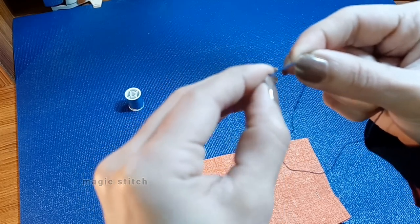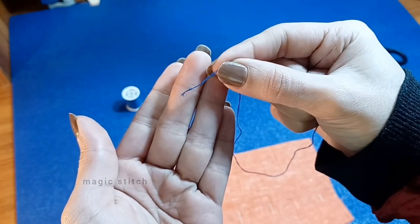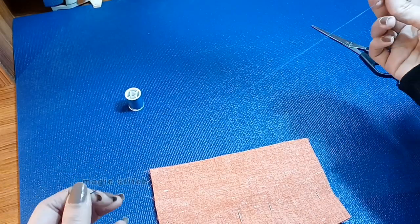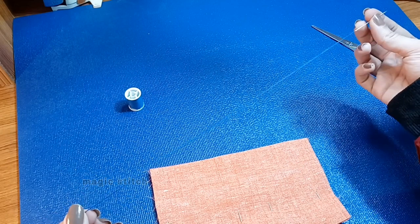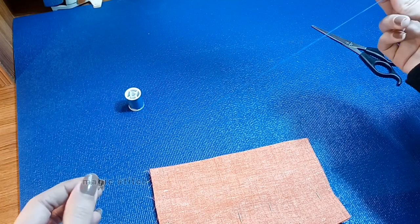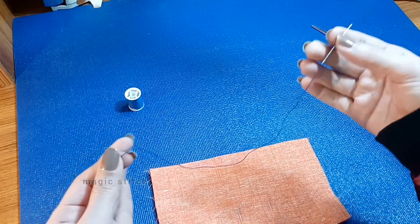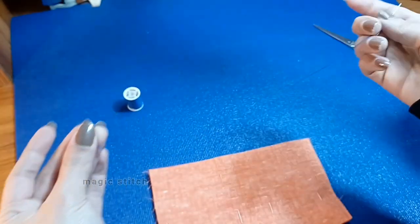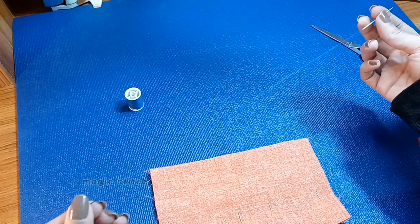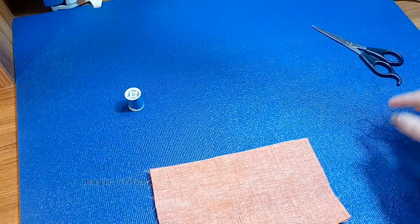Trim any excess thread near the knot, leaving a small tail. Threading the needle and tying a knot may seem like simple tasks, but they are crucial for successful hand stitching. Practice these techniques regularly to improve your skills and efficiency. In the next step we will explore the straight stitch, one of the basic hand stitching techniques. Mastering this stitch will allow you to join fabric pieces securely and neatly. Feel free to ask if you have any questions — I am here to help.